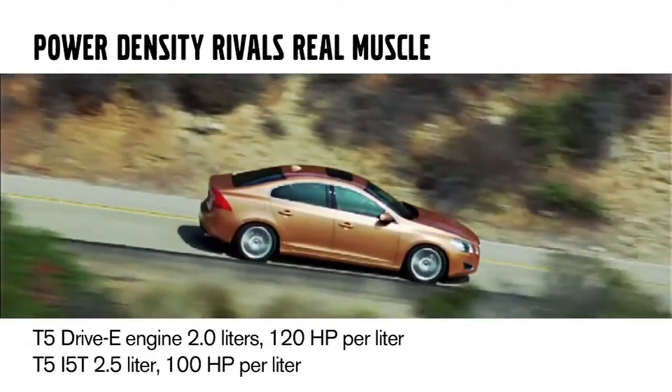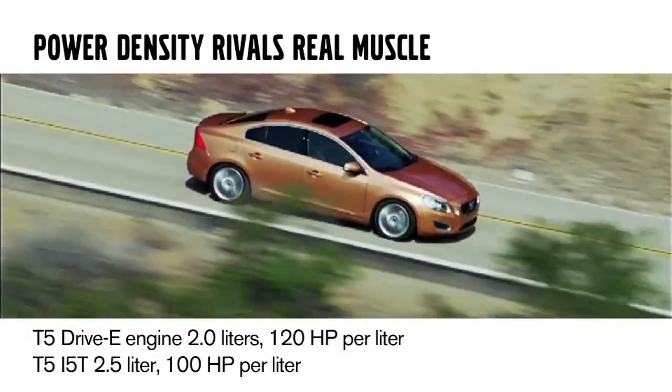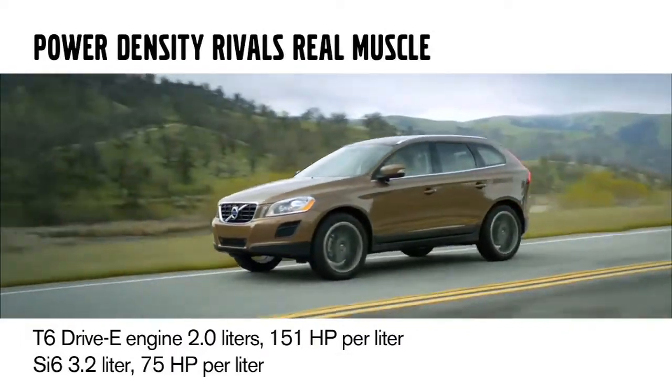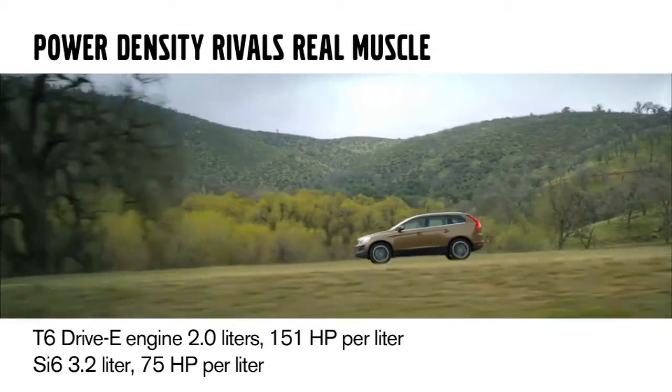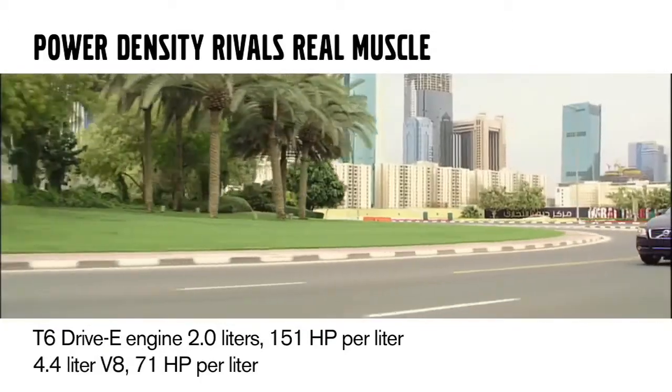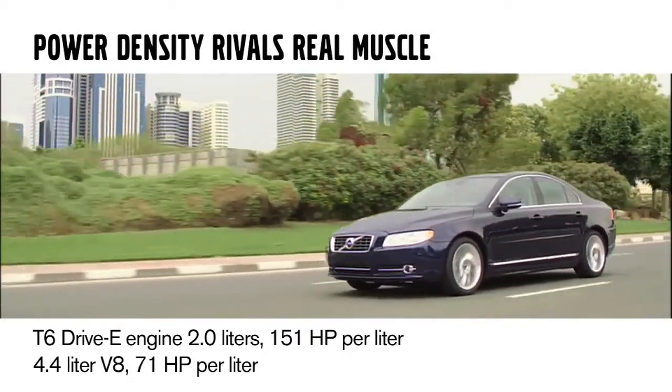Comparing to our 5-cylinder, that was also pushing out 100 horsepower per liter. The non-turbo SI6 was 75 horsepower per liter, and the V8 used in the XC90 and S80 was pushing out 71 horsepower per liter.